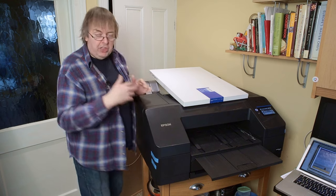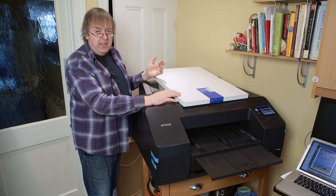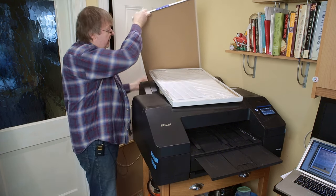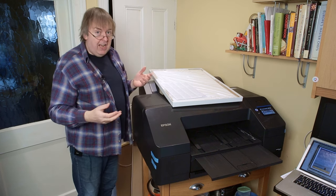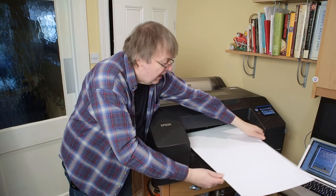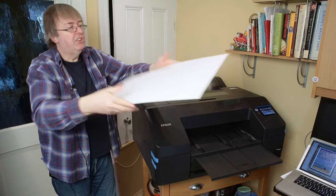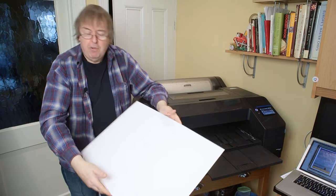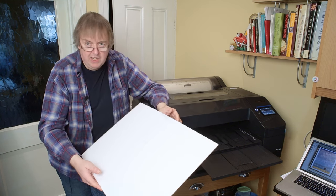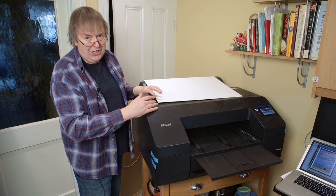I'm going to get a sheet and print a photo that I know works well. This particular one is enhanced matte poster board, so it's equivalent to the enhanced matte paper but much thicker. It's actually double-sided. I've not loaded it yet — just checking there's no obvious curl in it. I'll print it this way up since there is a slight bit of bend in it. If you're putting flat media through here, do make sure there's no twist, turned-up corners, or anything like that, because you're likely to get head strikes.